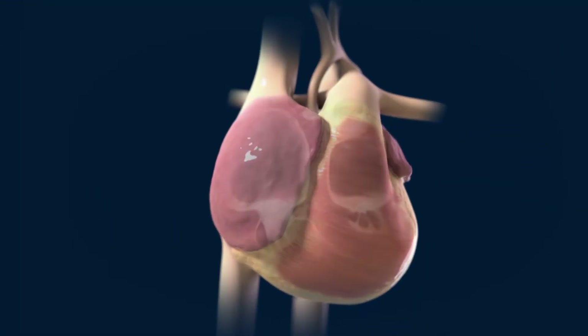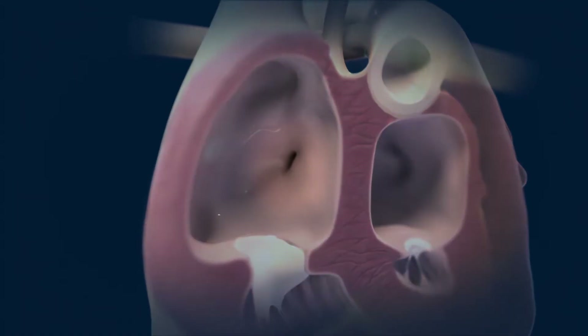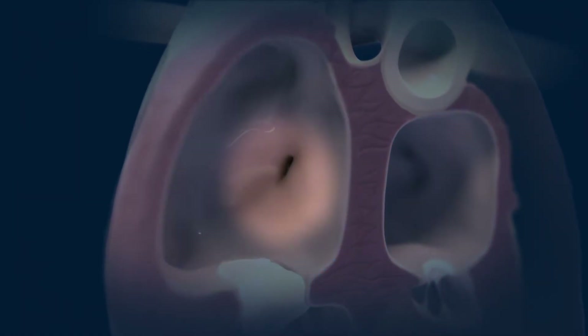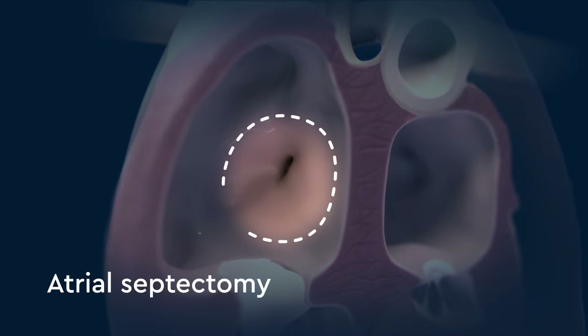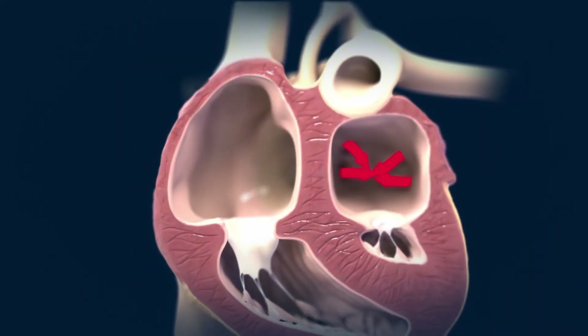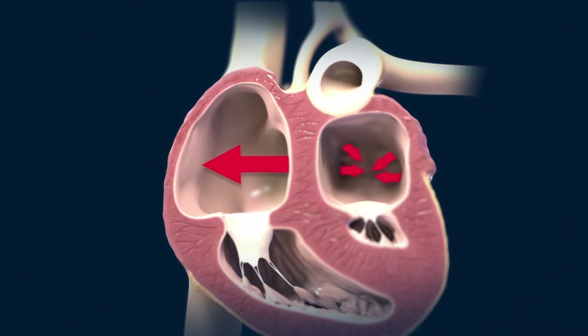The first step in the Norwood procedure is to enlarge the opening between the left and right atrium. This is called an atrial septectomy, which allows blood from the left and right atrium to mix.